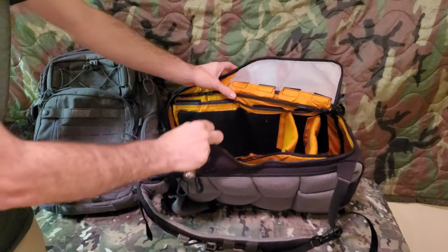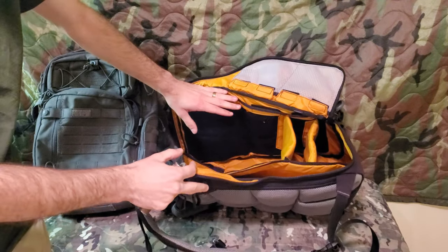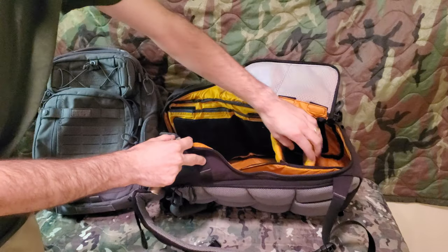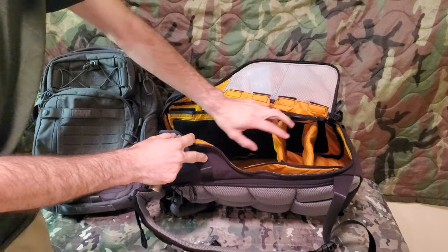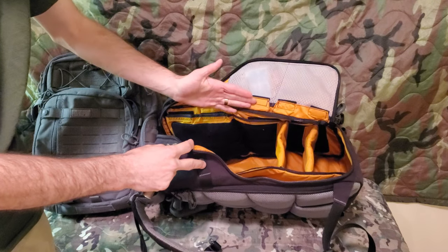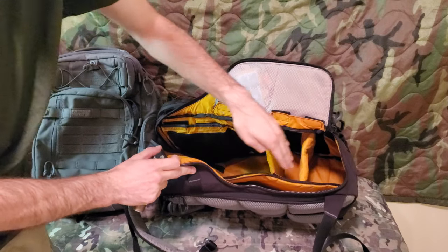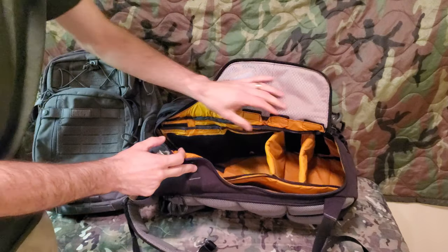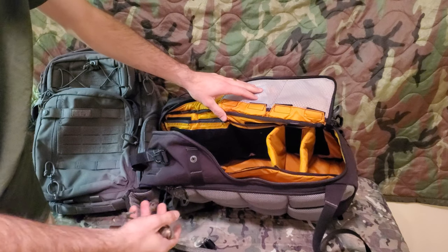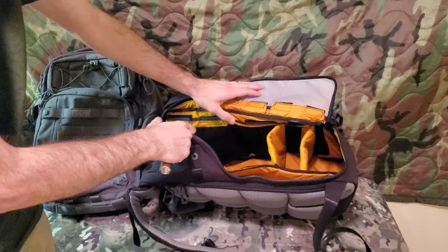Another thing I like is the whole inside is lined with velcro and they have these little partitions — they're foam — and they come with, I think, four of them in each bag. You can set them up in different sections and they're very padded. This would be a great camera bag or for sensitive materials, something you don't want to get beat up or broken.